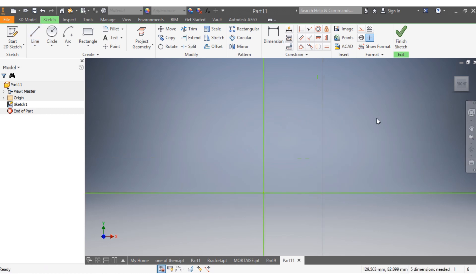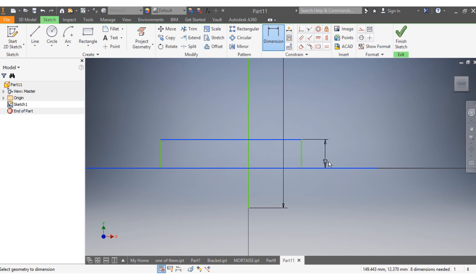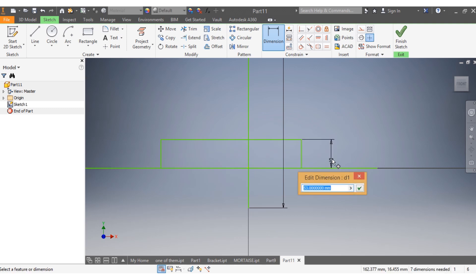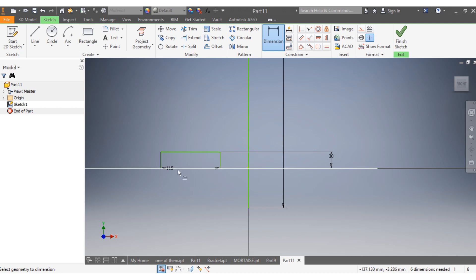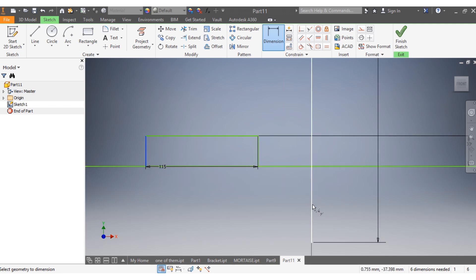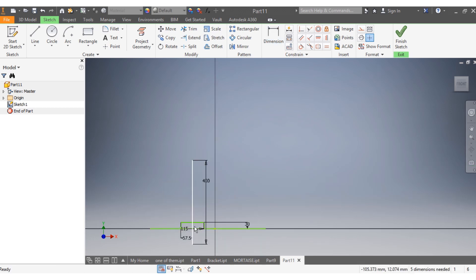Here I'm starting with the base. This is the base, and I want the dimension of the base from there to here to be 30 millimeters. That needs to be 30 millimeters, and that one needs to be 115 millimeters — meaning from there to here that needs to be 57.5 millimeters.